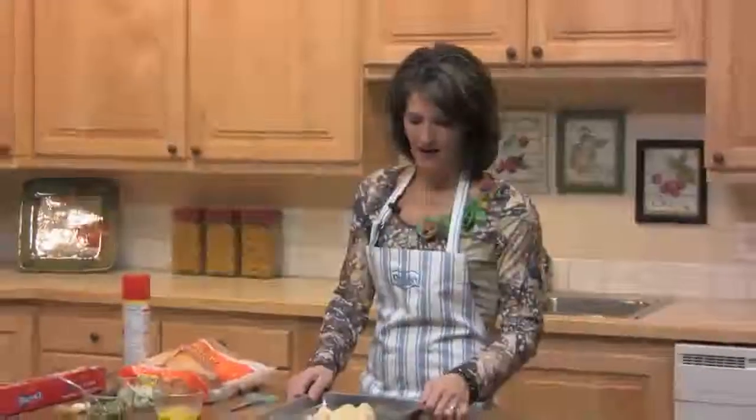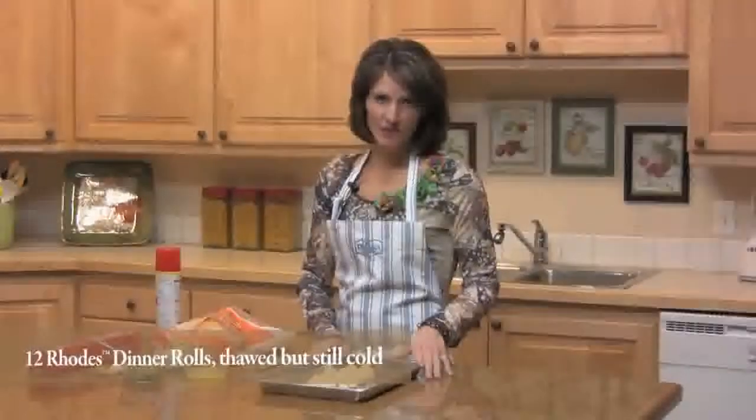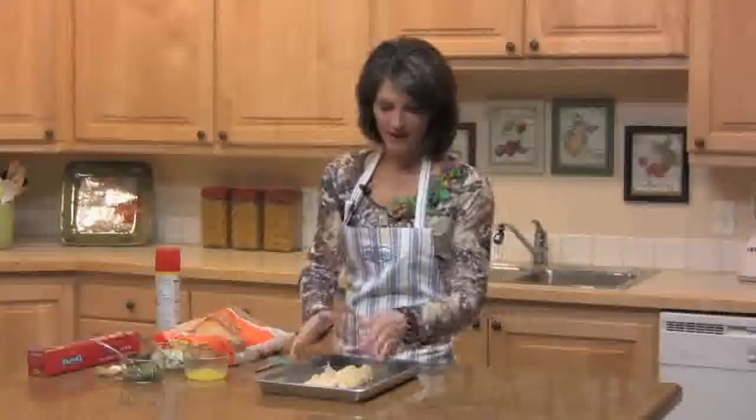What you'll need is your baking pan and you want to spray it with some non-stick spray. Then you'll need 12 dinner rolls — you want them thawed but still cold. You're going to cut them into fourths and arrange them kind of in a French bread shape.